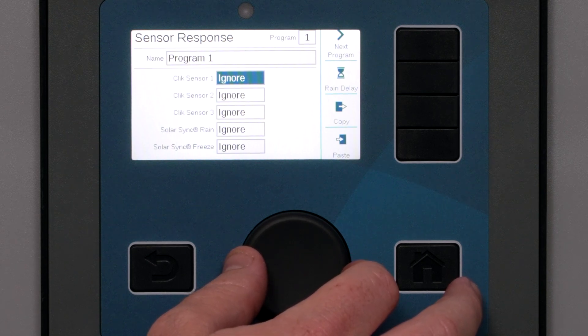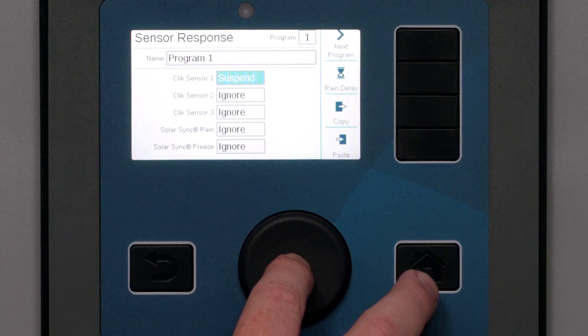With your devices configured, you can continue setting up irrigation programming or flow monitoring.